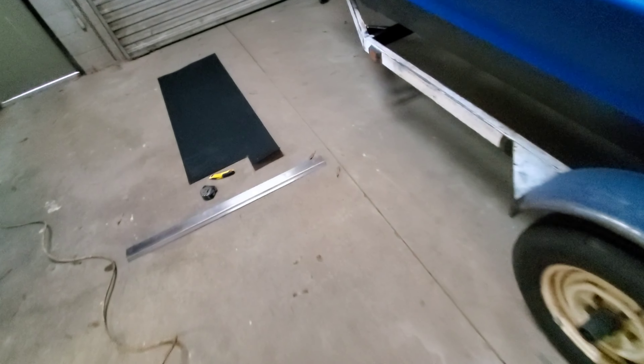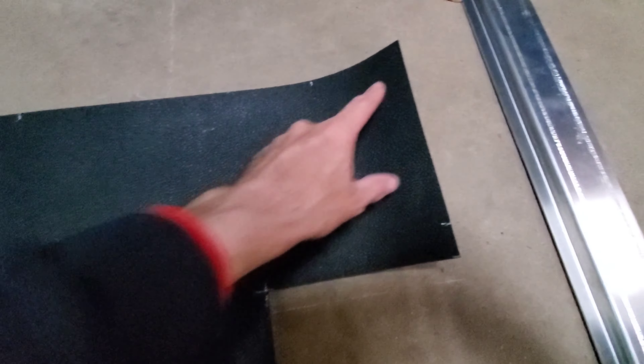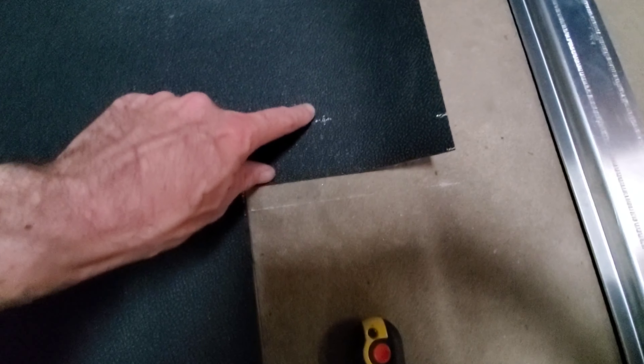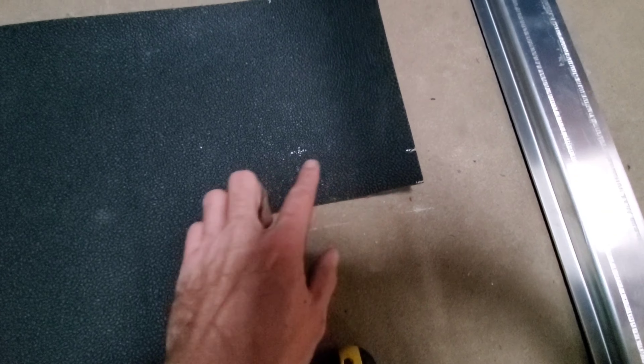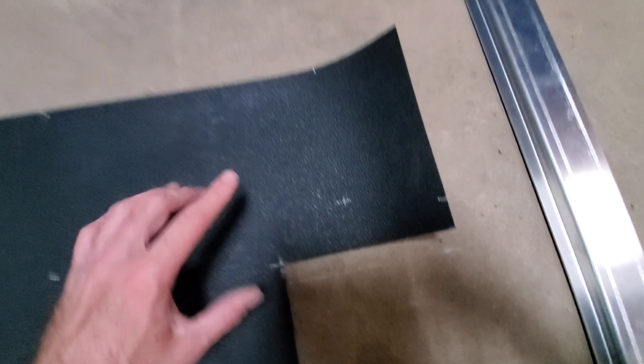I've got some dots signifying my measurements. I measured down — that was 7, 15 — then measured over 4 and straight down, which was 6 and a quarter. Now I can come up diagonal, turn the corner, and go up that way. I double-checked this to be 13, so I'm good to go. You're going to see how I cut it out and we'll get it installed.